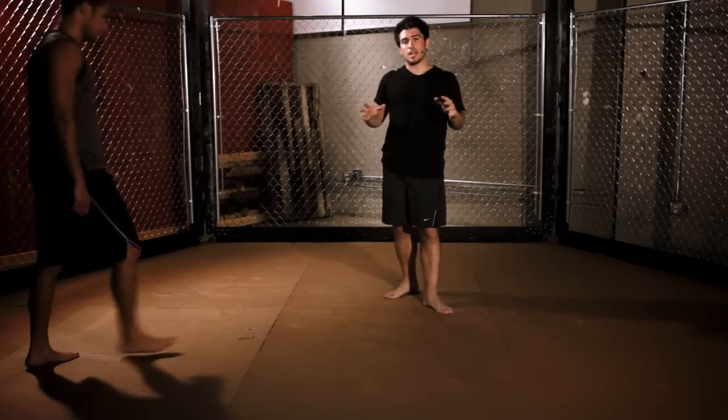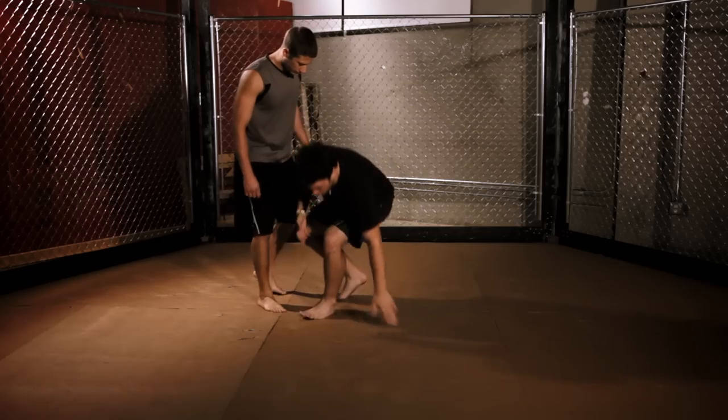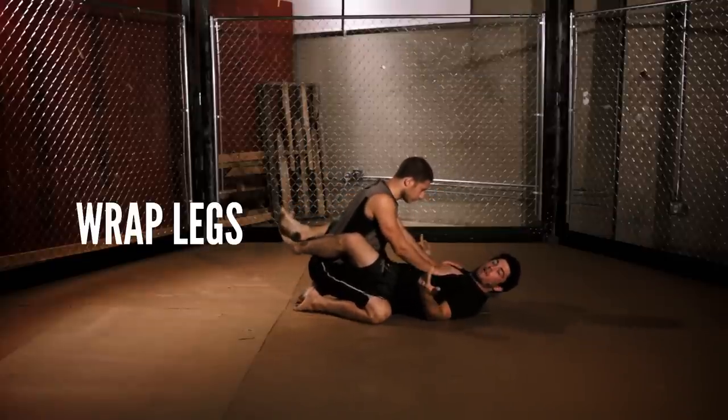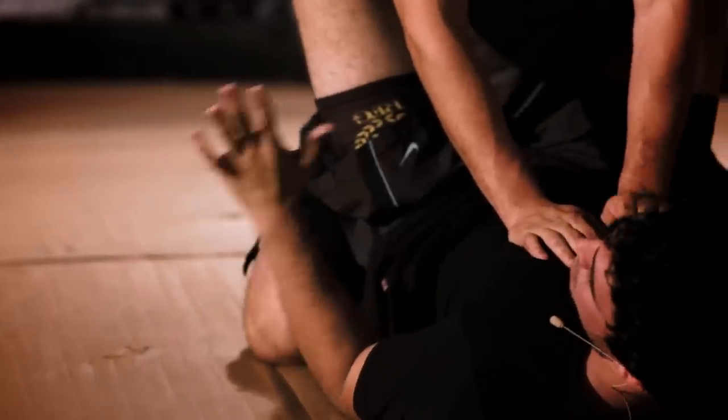We're going to do this move today from inside the guard. It can be done from other positions, but today we're going to focus just on inside the guard. First, establish your guard position. My position here is going to be legs wrapped around him. Get them locked — I'm secured, I'm set.